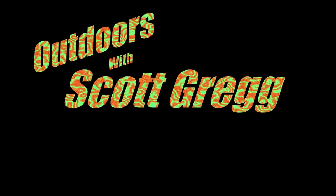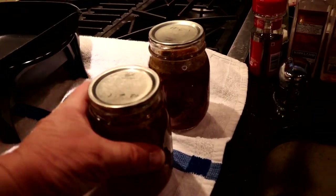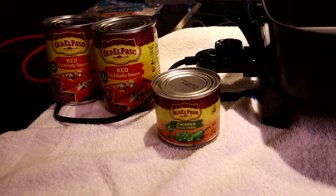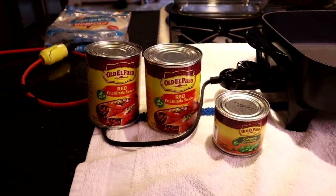Hit that subscribe button down there. Let's start with the basic ingredients for this super simple dish. We've got two pints of canned venison, a seven-ounce can of chopped green chilies — Old El Paso — and two cans, 19 ounces, of the red enchilada sauce.